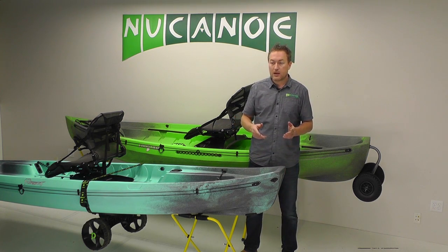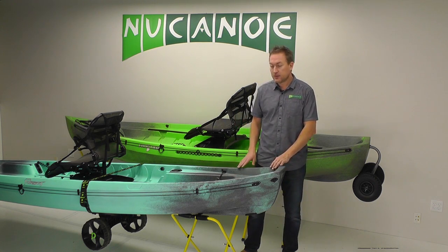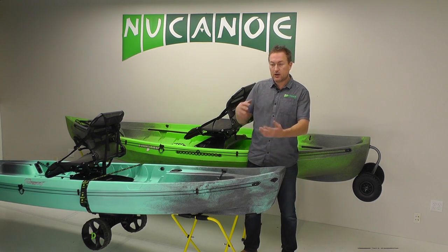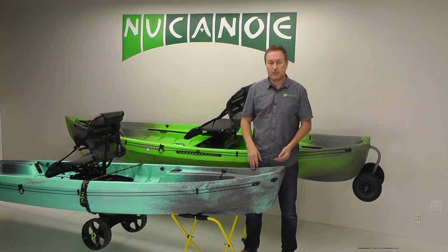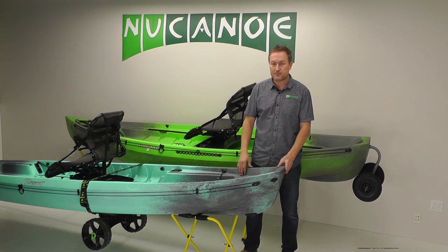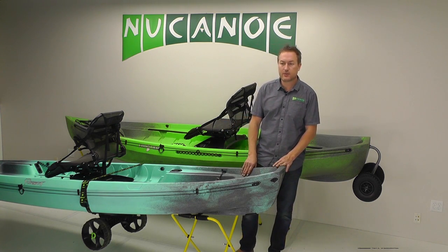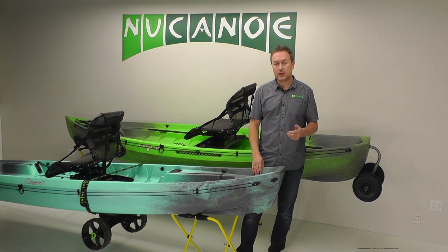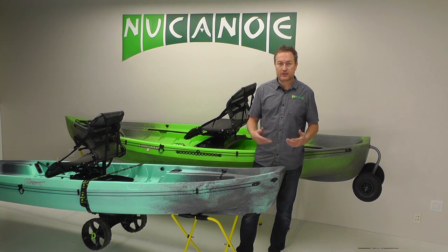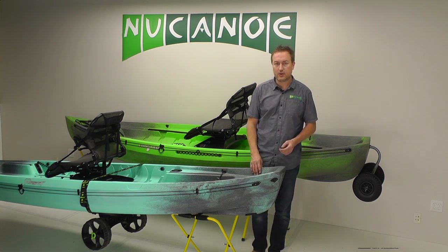We do recommend transporting them upside down with the gunnels resting flat on the crossbars. It's super secure — wind just goes over it and it transports safely. We strongly recommend discussing a transportation plan with customers when they're purchasing a new canoe, and getting them set up with the right tools and technique to successfully and easily get their boat around so they can maximize their use and enjoyment.